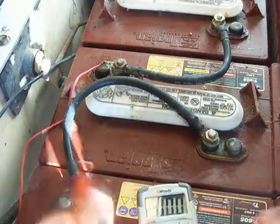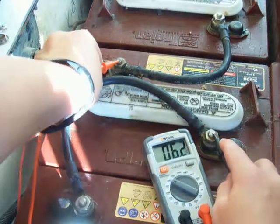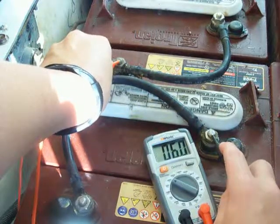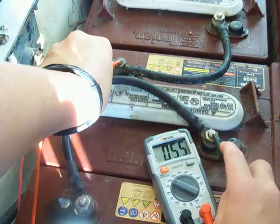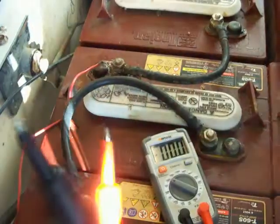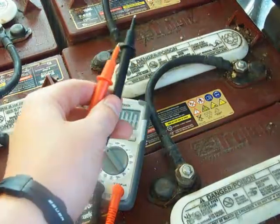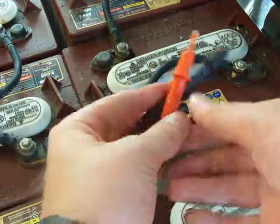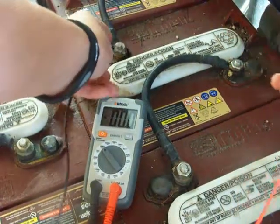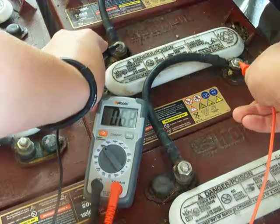For these six-volt batteries we want the reading around 6.5. It stopped at 6.4 — that's good, you want it around 6.5 for six-volt batteries. Now moving to this next battery, the terminals are flipped — this side is positive, that's negative. Always check to make sure you're on the right side or else it'll read wrong. This one reads 6.4 as well.